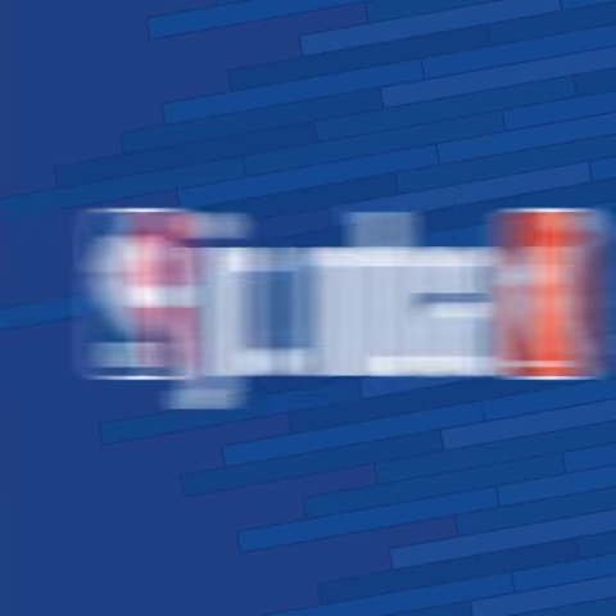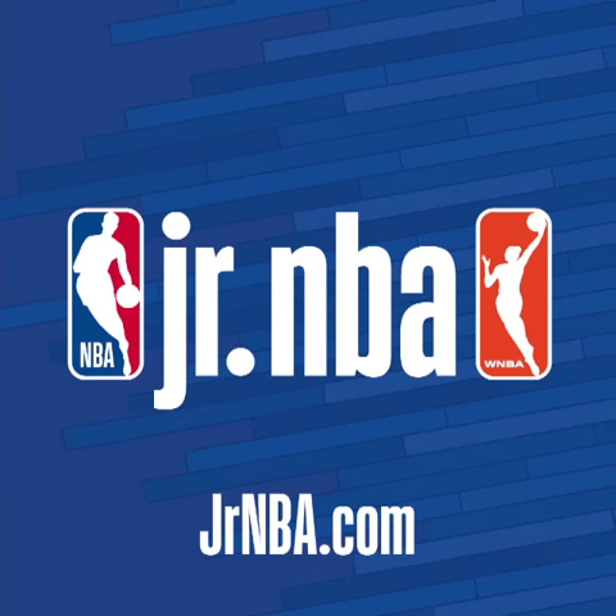Thank you for participating in today's Junior NBA tuck back drill. Try it out and use hashtag JuniorNBA at home. Stay active and be safe.